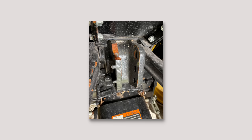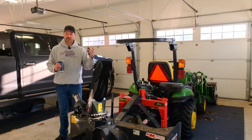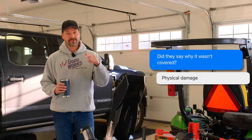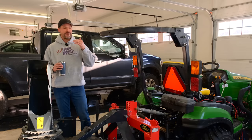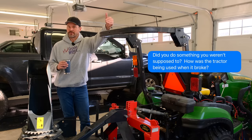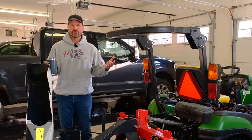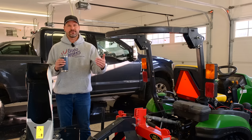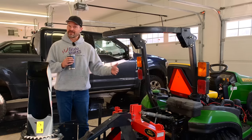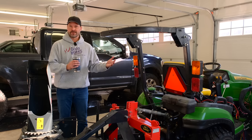He had a 2021 3E series tractor, still under the bumper-to-bumper warranty in the two-year range. He asked his John Deere dealer if it would be covered, and they told him that physical damage is not covered. That prompted my follow-up question of how he was using it when the damage occurred. For me, this comes down to a use versus abuse scenario — are you using the tractor normally, pushing it beyond its limits, going against something called out in the manual, or is it a casting defect that should be covered under warranty? It could be difficult to prove, though.